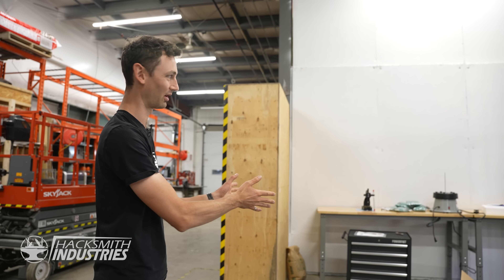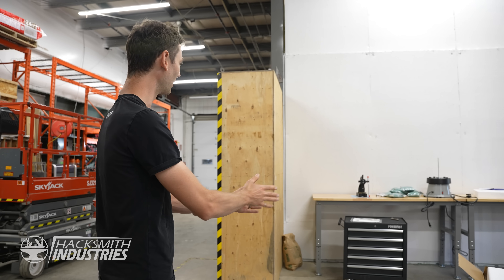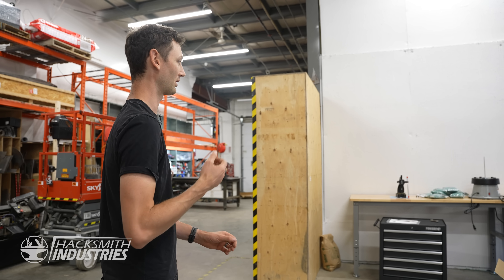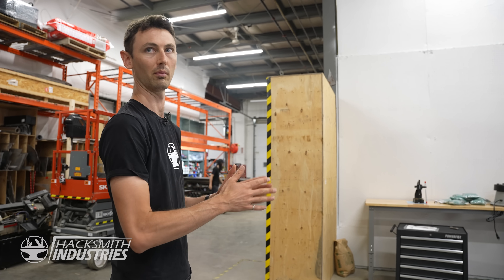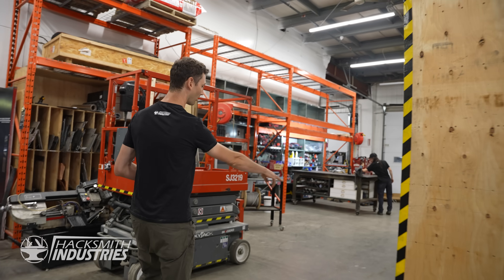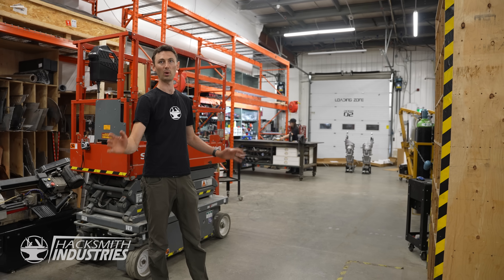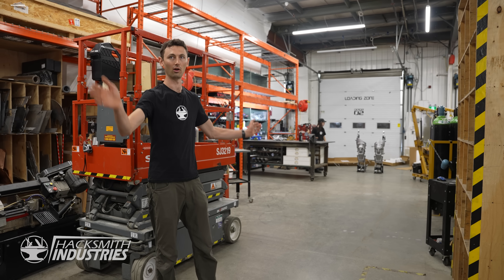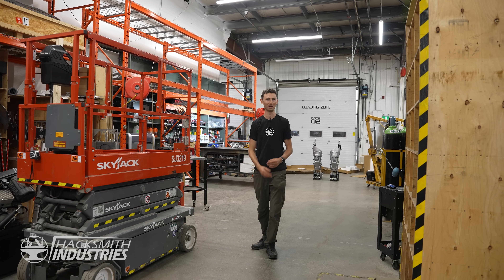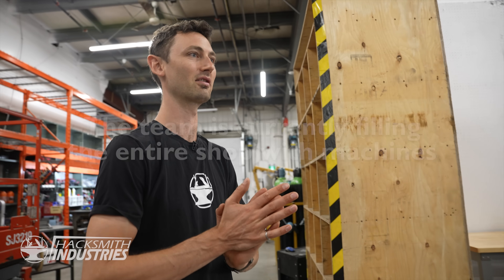We're setting up to do the other processes right here. If the Kickstarter goes well then hopefully we'll have a few more CNC machines here, but for now it's going to be things like tumbling and pressing parts in and minor operations. Then we're going to have to build another wall — where exactly depends on how the Kickstarter goes, how many CNC machines we need.